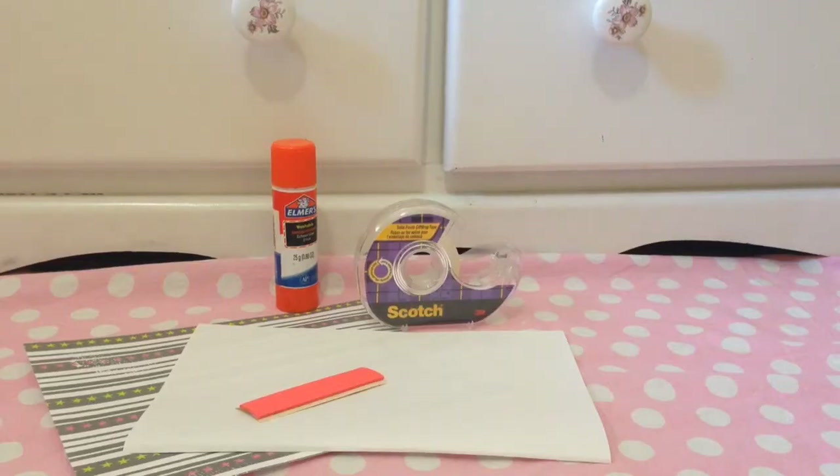For this next one, all you'll need is some scissors, a pen, some paper, some sticky note things, and then some tape or glue. So let's get started.